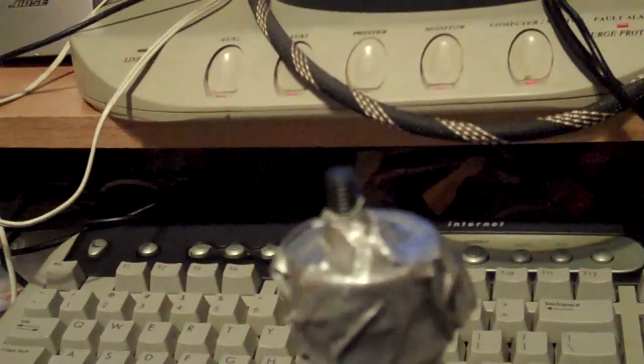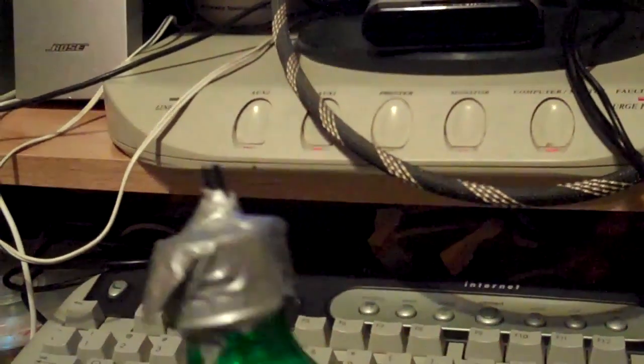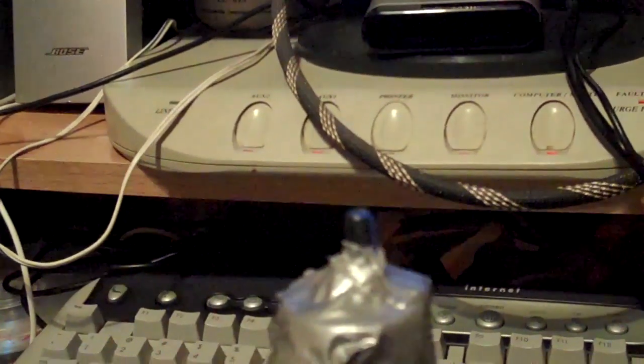I put my camera on there and hopefully see if this thing works out. My biggest thing is going to be angling it — raising it up and down. The bottle's stability on the bottom doesn't have good support, so I'm going to try to find another fix for that.